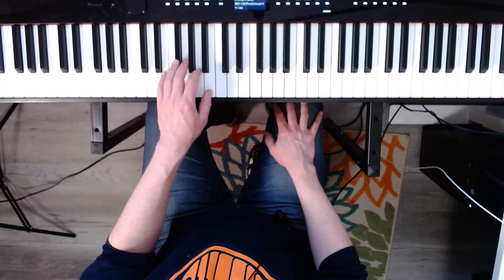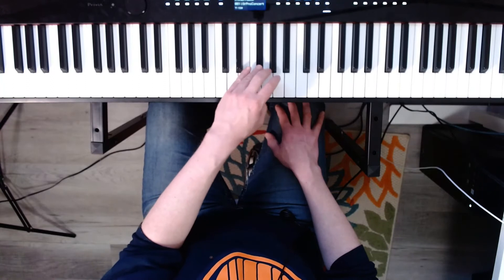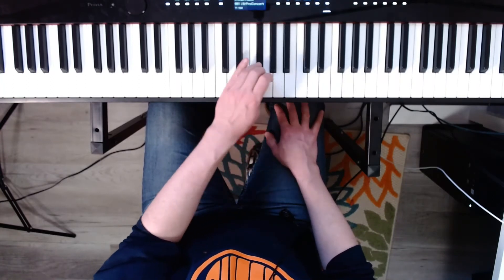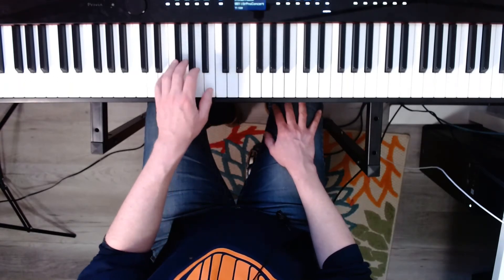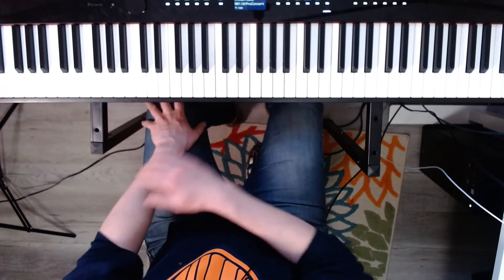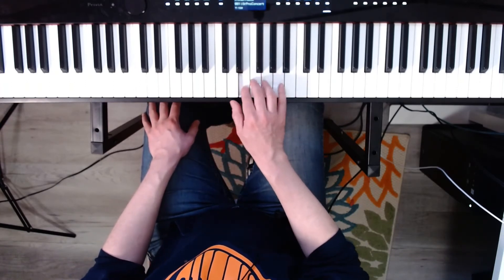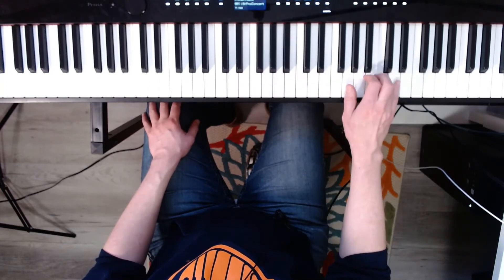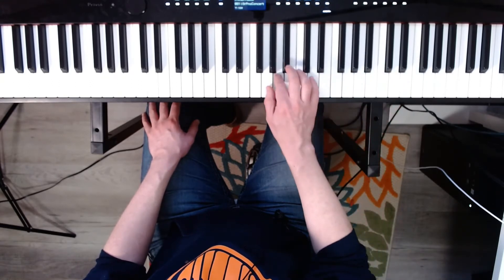Now natural E minor. Three, four. One, two, three, four. Now D minor natural. Ready? Three, four. One, two, three, four.